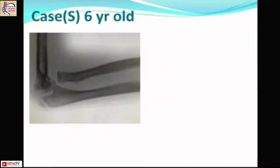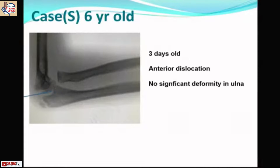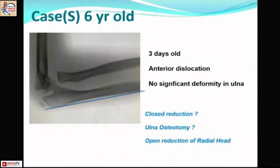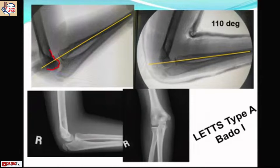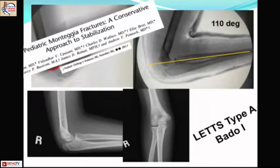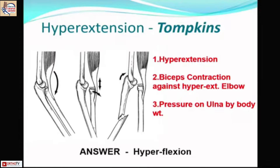A six-year-old boy presented with minimal ulna bowing but dislocation of the radial head, three days old with no significant deformity. Classified as Letts type A / Bado type 1, we planned closed reduction. Under anesthesia, at 90 degrees there was still incongruent reduction, but with hyperflexion at around 110 degrees — neutralizing the biceps pull — we achieved reduction. The child did well because of early pickup, early diagnosis, and early management, as supported by literature.